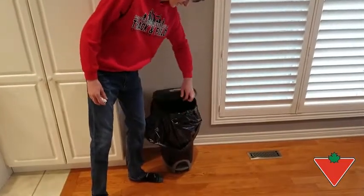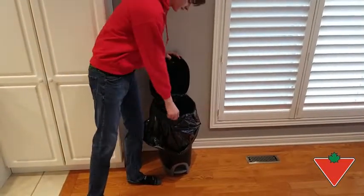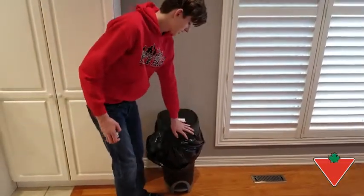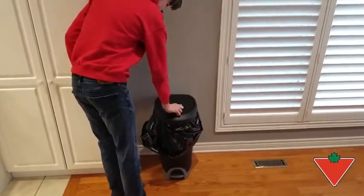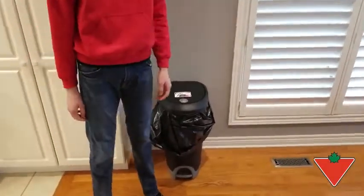The lid holds the bag in nicely so it doesn't fall in when it gets full. The foot pedal is very smooth and it has a very useful lock mechanism if you have small children or animals.